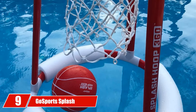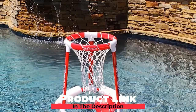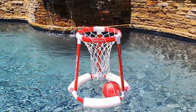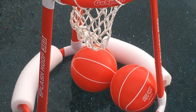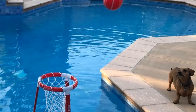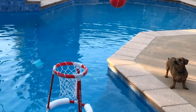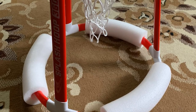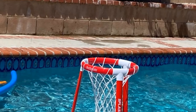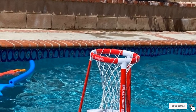Next at number 9, we have the GoSport Splash Hoop 360 Floating Pool Basketball Game. True basketball enthusiasts want to play at all times, including while swimming. There are many floating basketball hoop options, but this one is our favorite. The metal poles are foam padded to minimize the chance of injury, though bumping the hoop is more likely to send it floating away than cause harm to a player. The poles snap together quickly, and while the set comes with two balls, buying a few extras adds to the fun — this ball size is easy to find at any department or sports store.